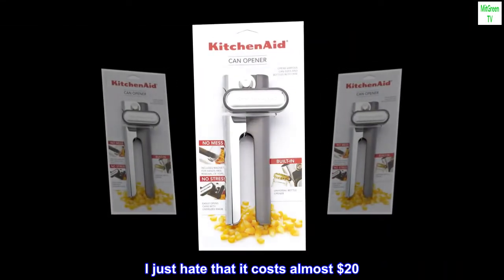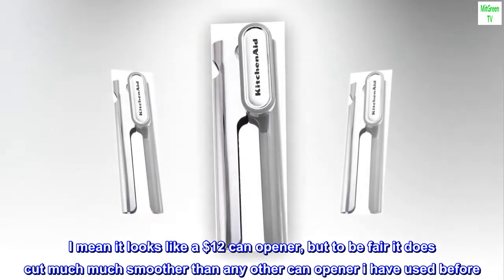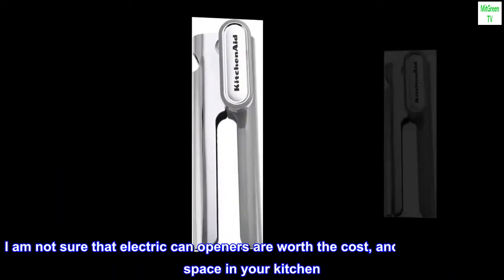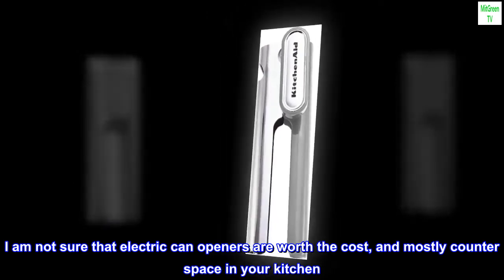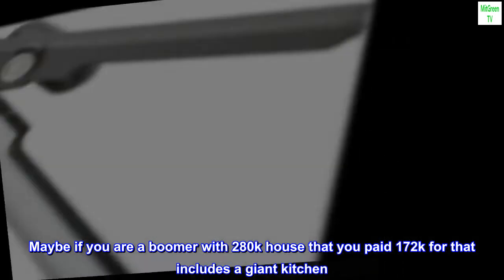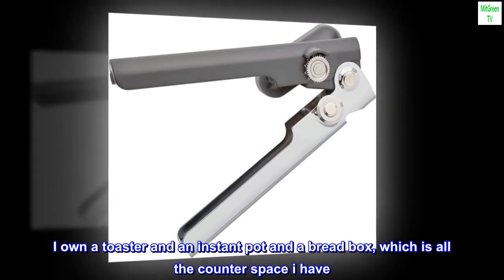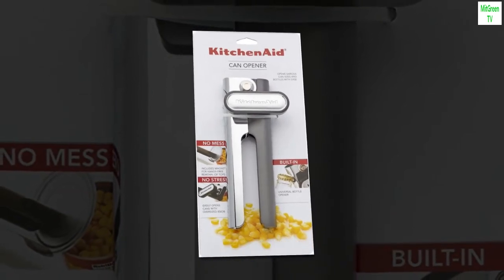I just hate that it costs almost $20. I mean, it looks like a $12 can opener, but to be fair it does cut much, much smoother than any other can opener I have used before. I am not sure that electric can openers are worth the cost, and mostly the counter space in your kitchen. Maybe if you are a boomer with a $280K house that you paid $172K for, that includes a giant kitchen — I own a toaster and an Instant Pot and a bread box, which is all the counter space I have. Deuces.